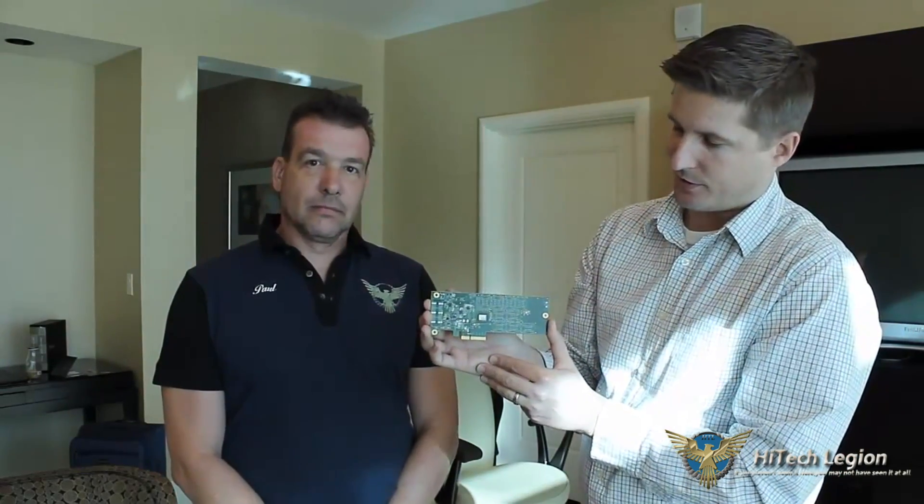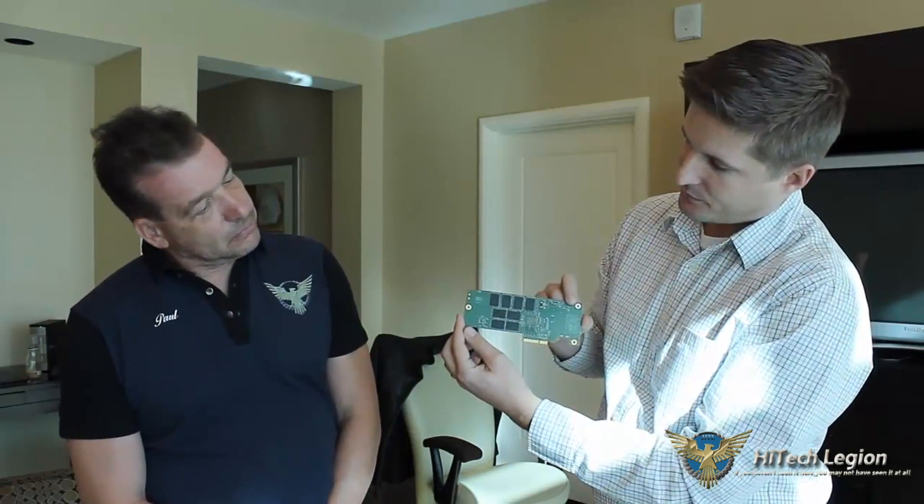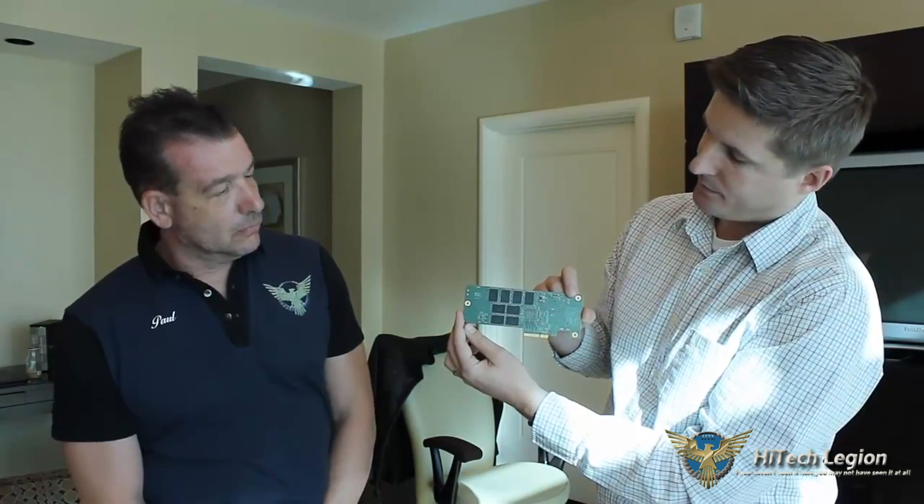Continuing on with the other SF3700 products, here is the half-high, half-length PCIe card. This is PCIe 2.0, four lanes. You can see the Toshiba A19 flash on the back here. This is going to be available in capacities up to 2 terabytes, with up to 1,800 megabytes per second read. It supports NVMe and AHCI over PCIe, so some advanced protocol support. It's not your typical PCIe solution running through an HBA and losing performance in the translation between PCIe and SATA — this is native.